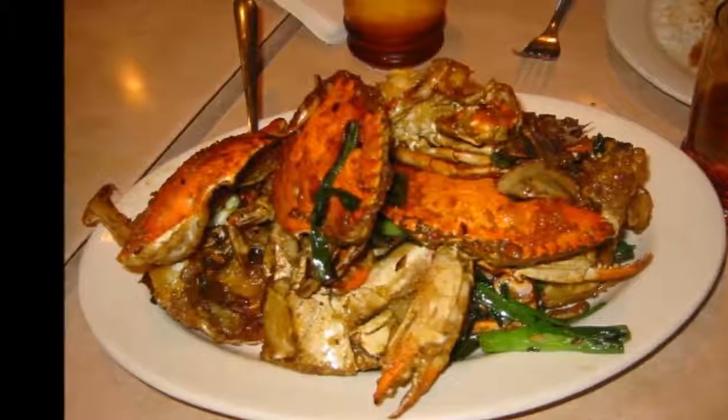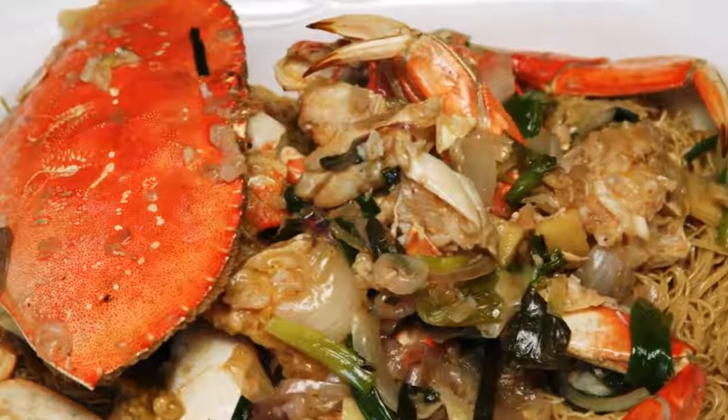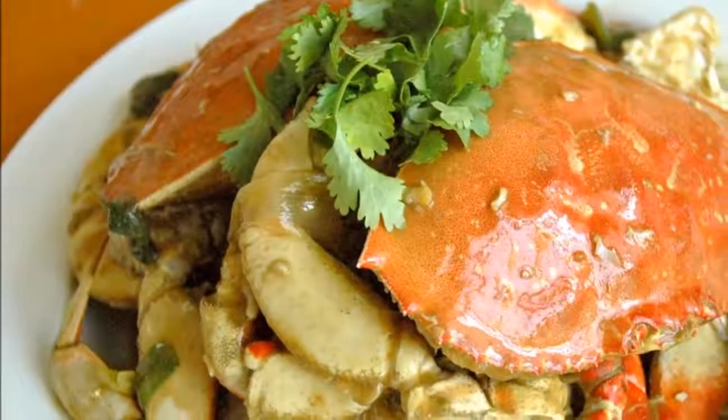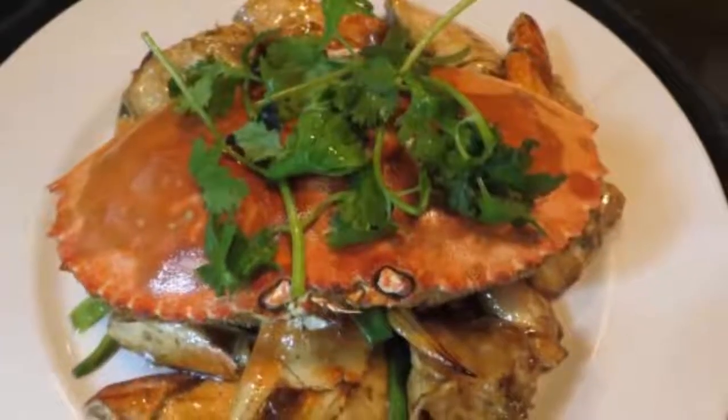In a large wok, heat oil on high heat. Add ginger and cook for about 2 minutes until ginger changes color and texture. Add crab and garlic and stir continuously until fully coated in oil. Continue to cook until crab starts to change color.